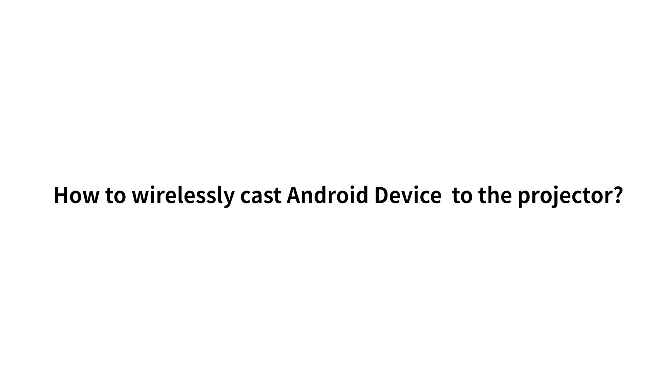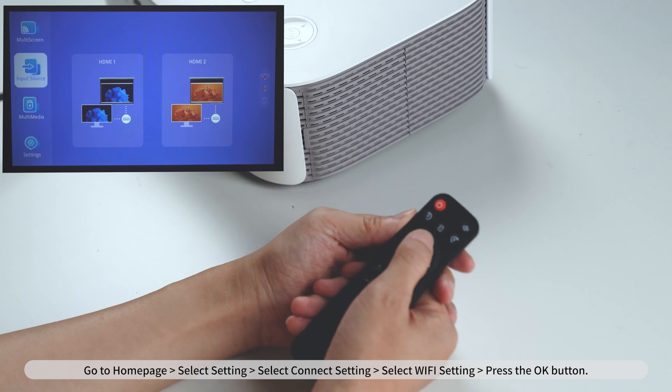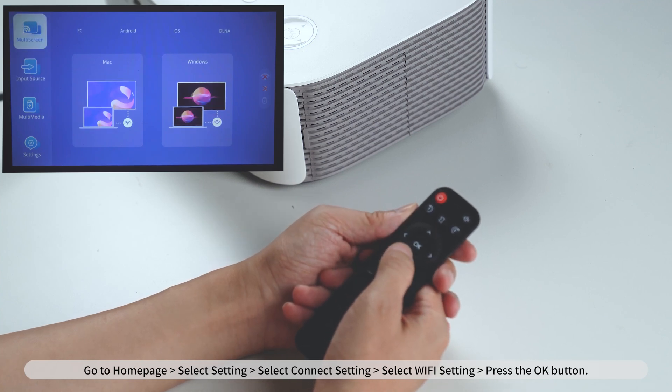How to wirelessly cast an Android device to the projector. Go to Homepage, select Setting, select Connect, Settings, select Wi-Fi setting, and press the OK button.